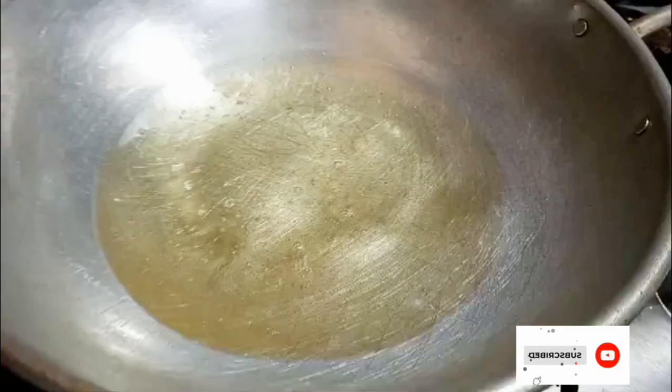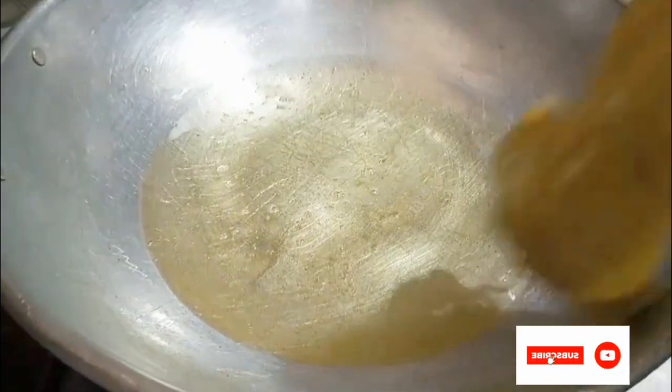Now I marinate the chicken and place it in the refrigerator for at least two to three hours.